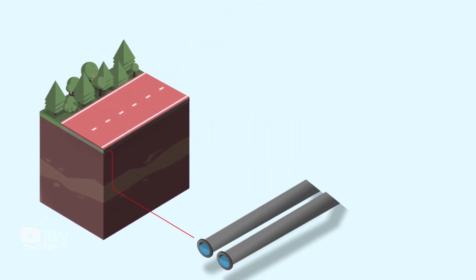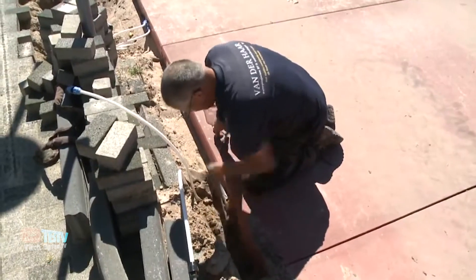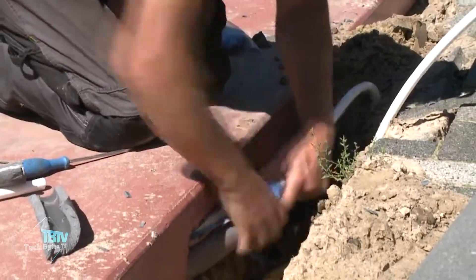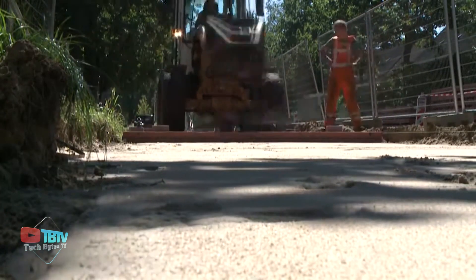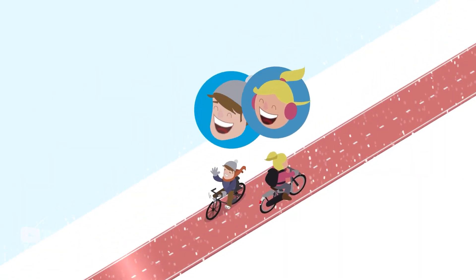The surface maintains a temperature of 5 degrees Celsius, preventing ice from forming. Moreover, it eliminates the use of salt to clear roads, which harms the environment. The heating element ensures that the road is safe to use throughout the year, making it an excellent choice for those who want to cycle comfortably throughout the year.